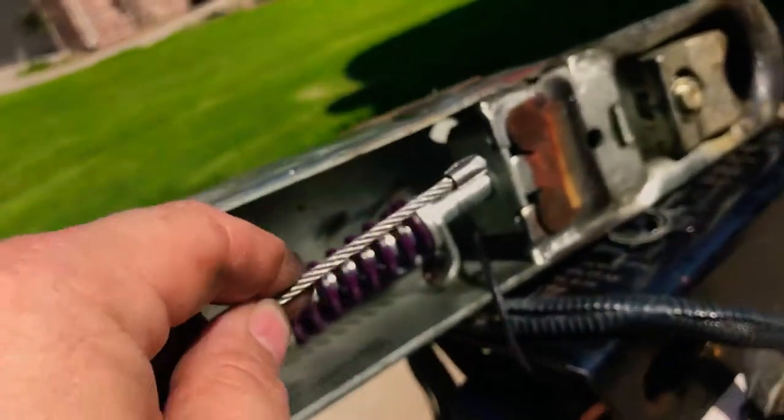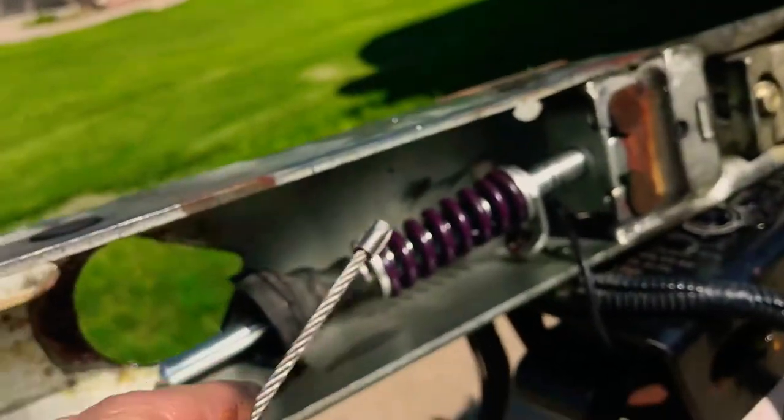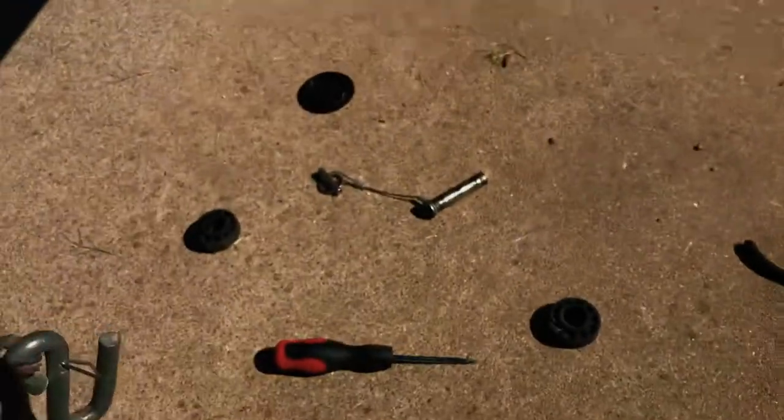It's a pain to do with one finger, but a finger and a screwdriver and some zip strips makes it pretty easy. Also, remember for your rollers — zip strip them in so you don't have to fight putting in the pins later. Makes it much easier.